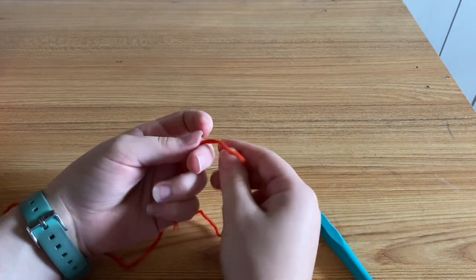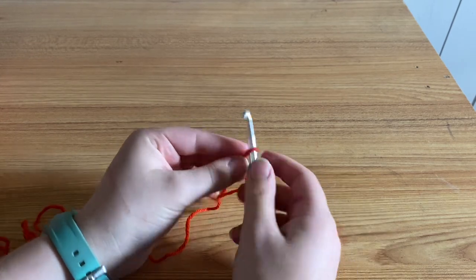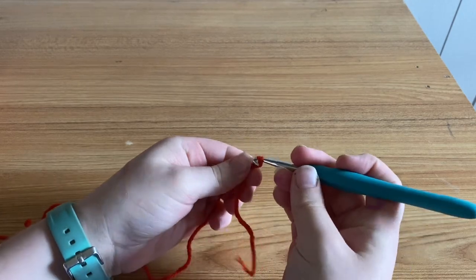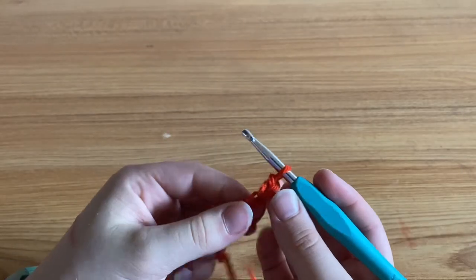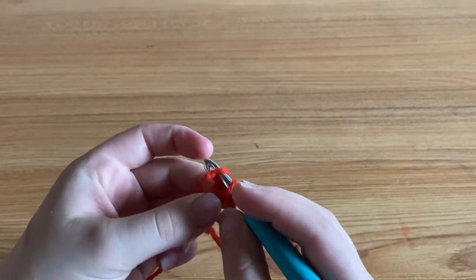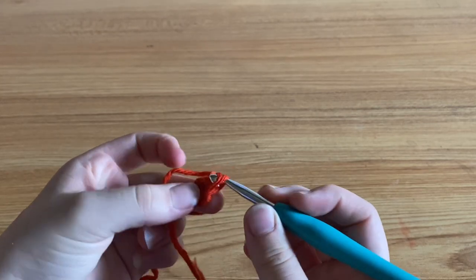Begin with a slip knot and a chain of four. After you chain four, go into your first chain that you chained and slip stitch to it, making a ring for your stitches to go into.